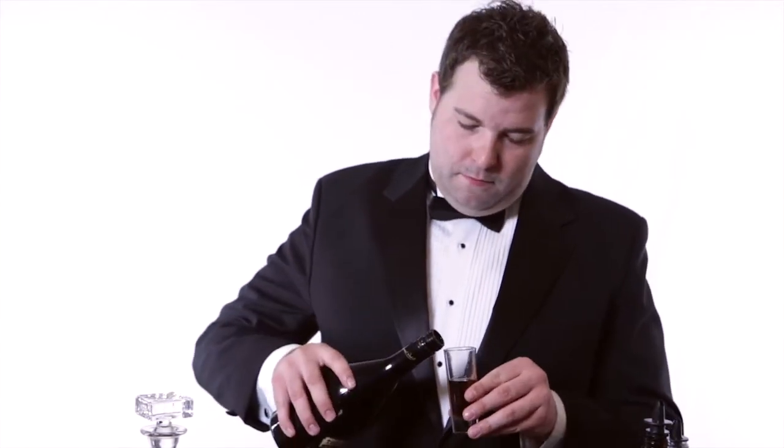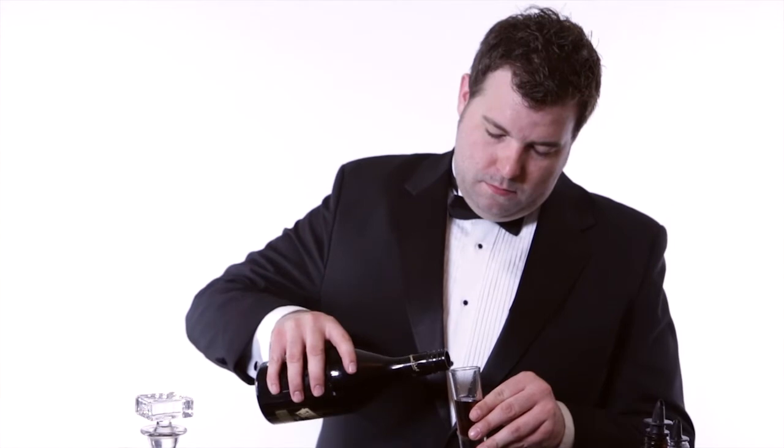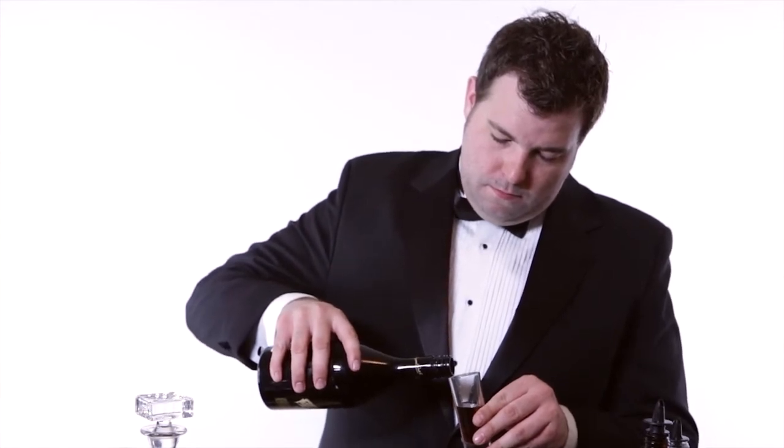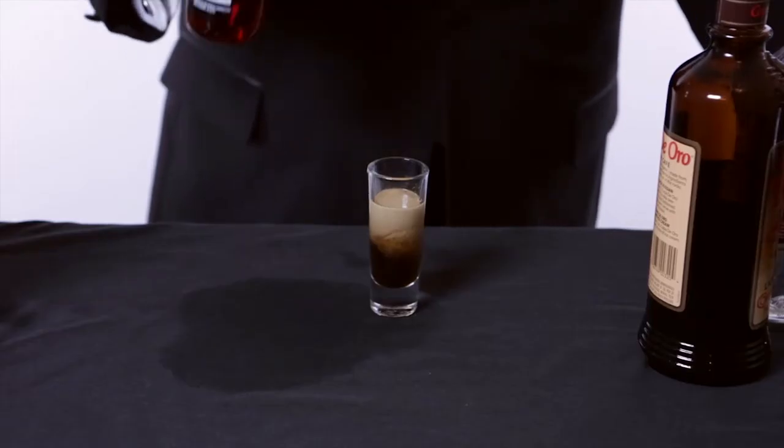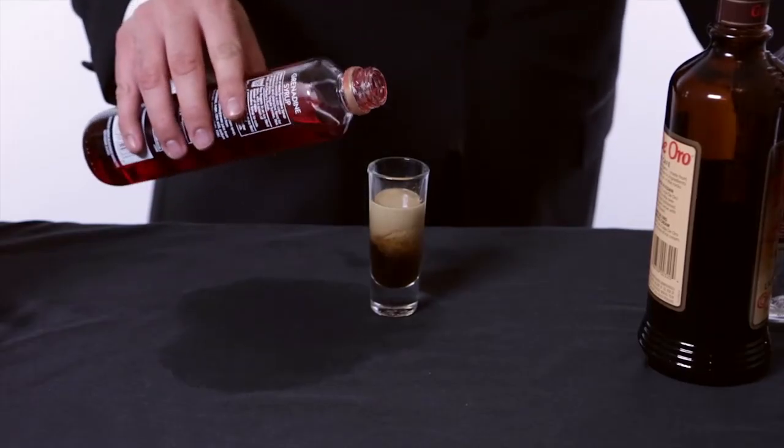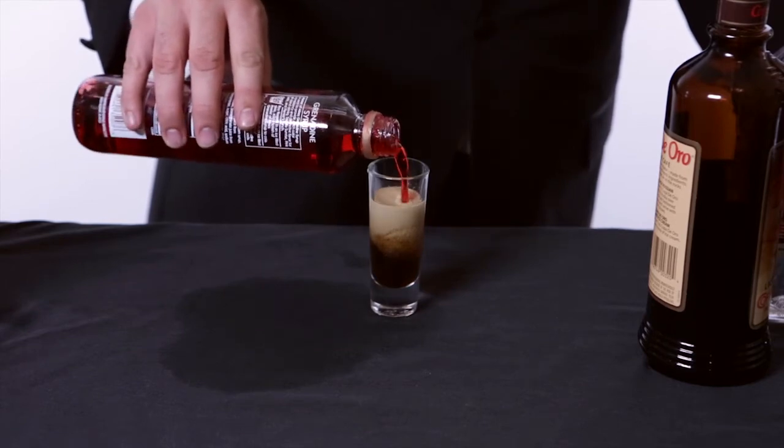From here it gets a little tricky, because we're going to float half an ounce of Irish cream on top. All you need to do now is add just a few drops of grenadine. Boom — Headshot.